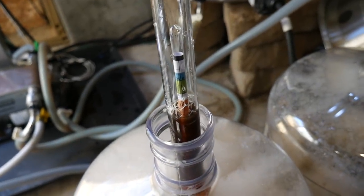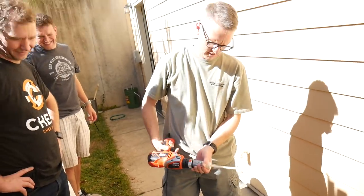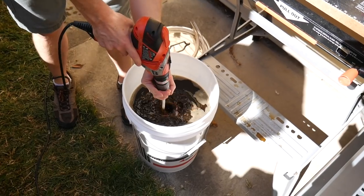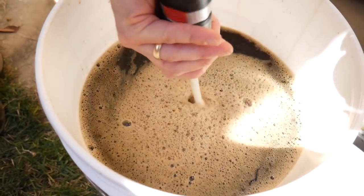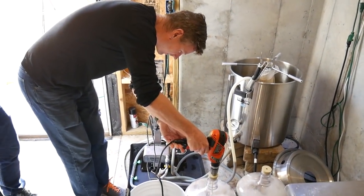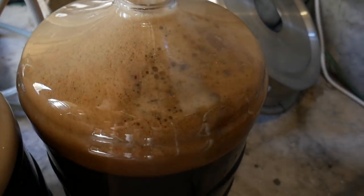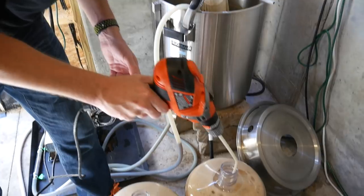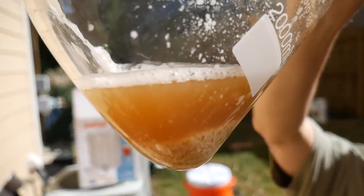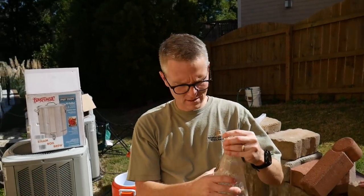For the Blichmann one, we're taking the gravity reading and we got 1.056 as our original gravity, which is exactly what we wanted. We're going to aerate. This is our yeast — after it's gone through a starter it is quite chunky, which we're not really sure why. Never seen chunky yeast before, but it's a different strain of yeast than we've ever used. We'll swirl it and pitch it.